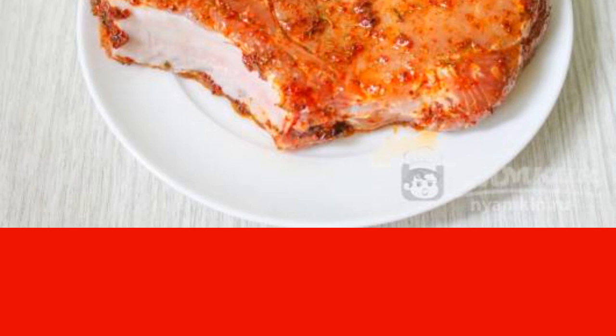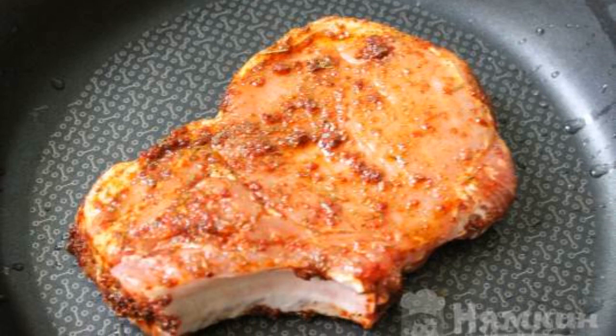Rub the pork with this marinade and leave to marinate for 30-40 minutes. Put the entrecote on a hot frying pan.